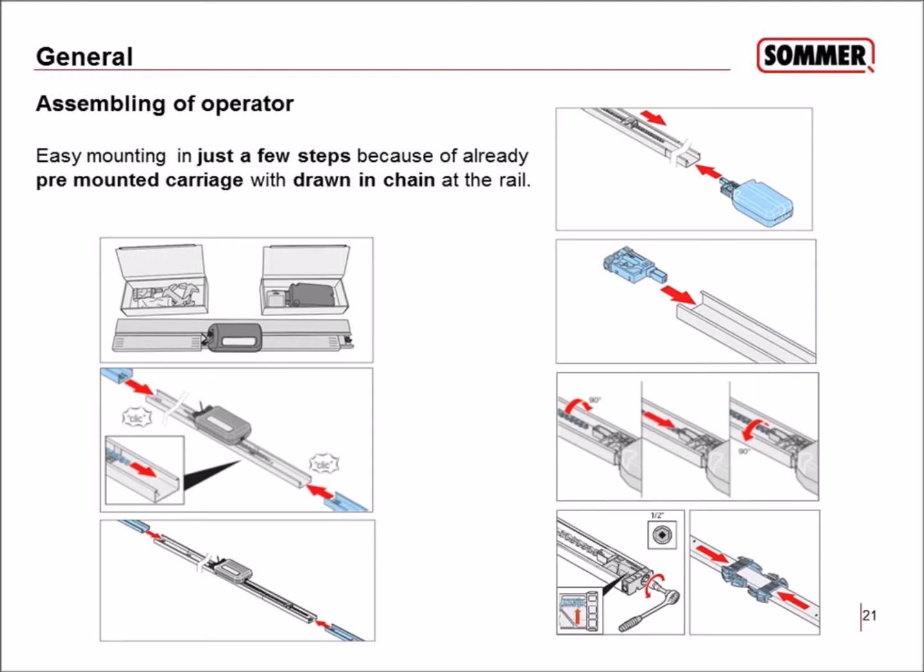The next step is tensioning the chain. You use a tool for this, and there is a mark that shows you how much tension is required — you need to tension it to that position. Next, you mount the ceiling holder, which is designed in two pieces that you slide together.